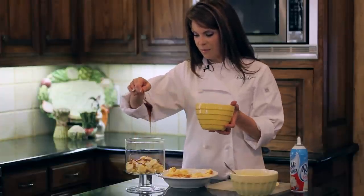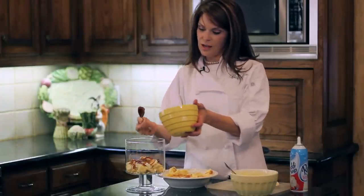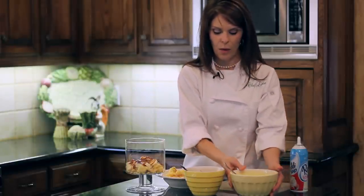But you could use raspberries, strawberries, any kind of fruit that you like. And you could even substitute — instead of using a caramel sauce, you could use a chocolate sauce if you want.